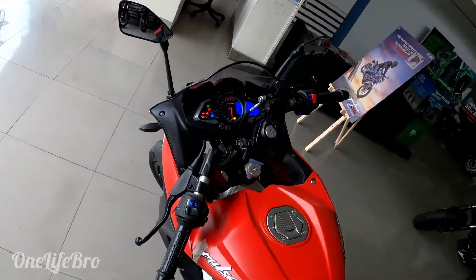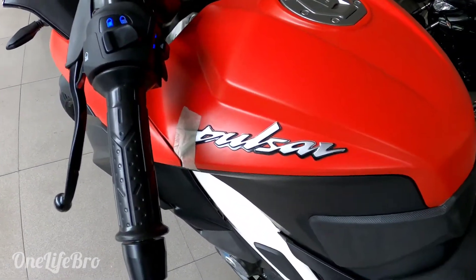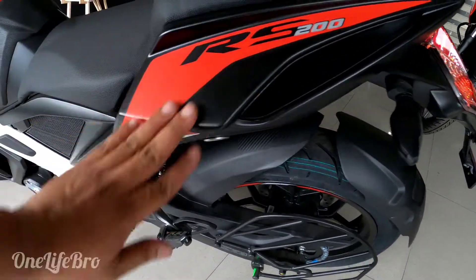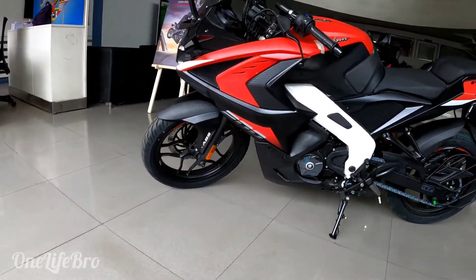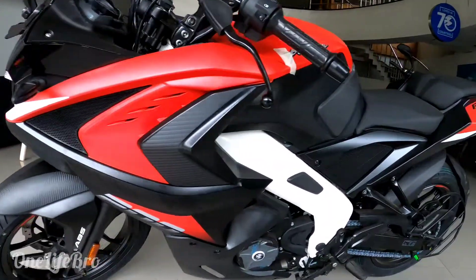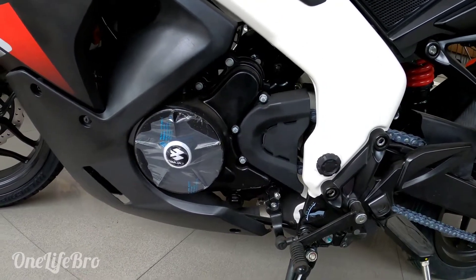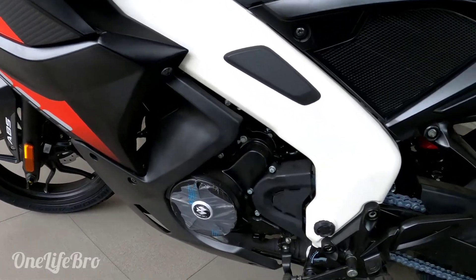The engine — the instrument cluster is full-faired. The Pulsar RS200 features a BS6 DTSI engine with a six-speed gearbox transmission. Mainly, this is a liquid-cooled engine producing 24.5 PS of power and a maximum torque of 18.7 Nm.